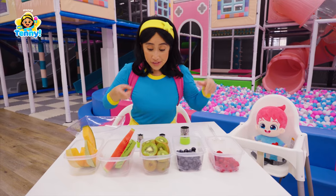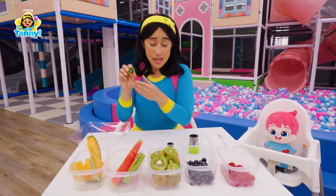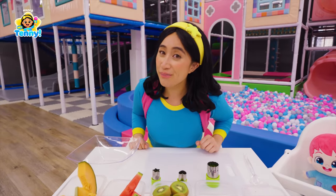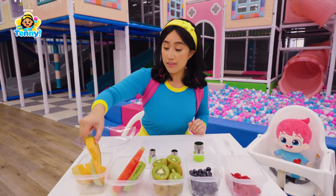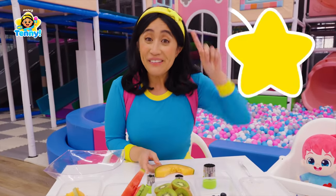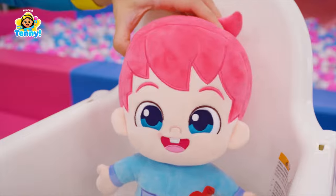And look what I found. I found these tools that help you cut fruits into little shapes. I'll show you. First, we are going to cut this cantaloupe into tiny little stars. Like my headband! I love stars!